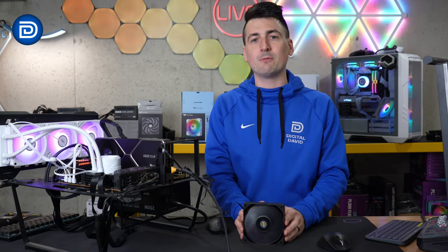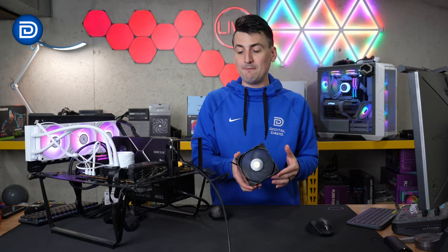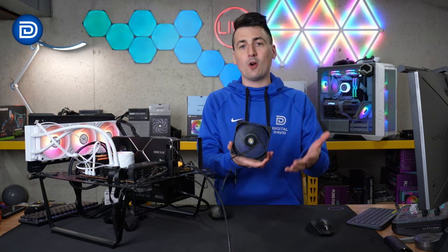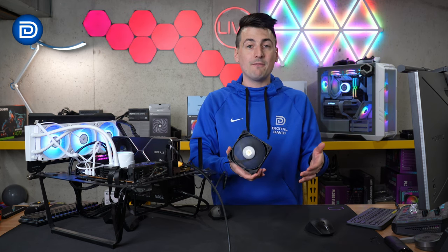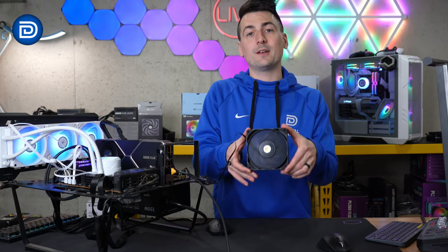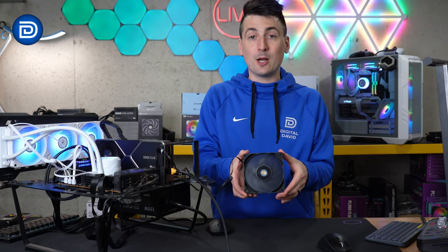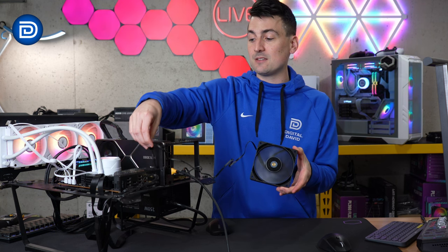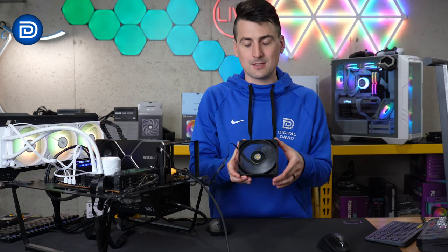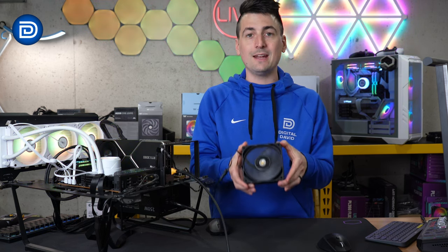Now let me share my final thoughts on the Thermaltake Tough Fan 12 Pro. Overall, very pleased with the build quality and performance. My only feedback is the same old: I'd like even better performance and I'd like the fan to be even quieter. I could complain about not having RGB or daisy chain connections, but they have that available with their other products and fans. This fits its own product category for certain PC builders who want this specific fan with its anti-vibration brackets, the ability to make adjustments with the low noise cable, or tweak it with software in your BIOS settings. So far, so good — quiet, powerful, looks great, and nice build quality.